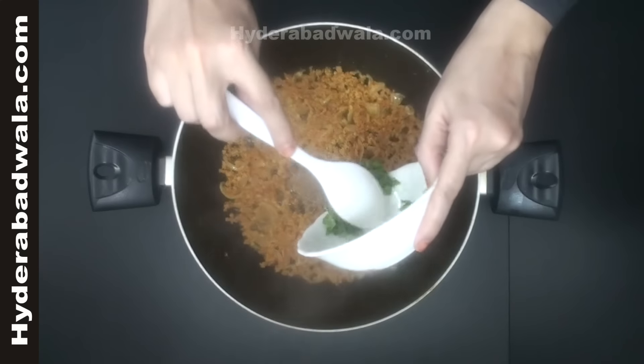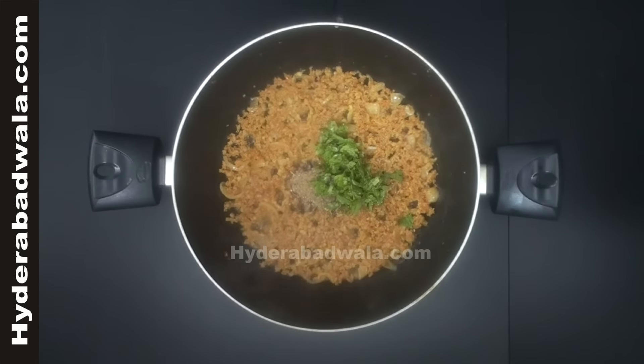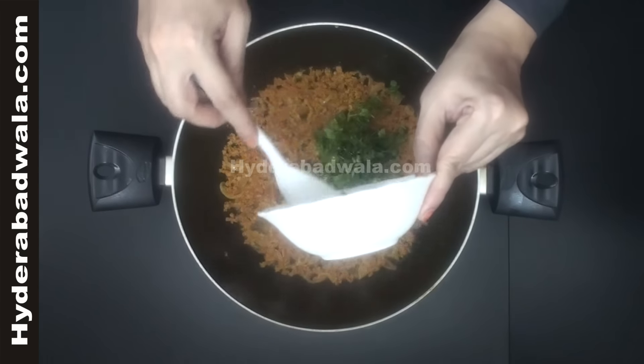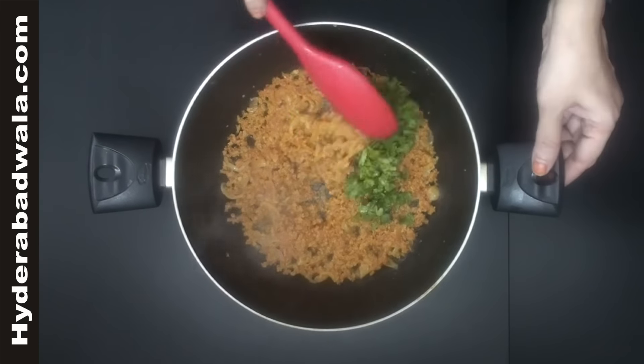Add a handful of chopped mint leaves and a handful of chopped coriander. Stir till the oil separates.